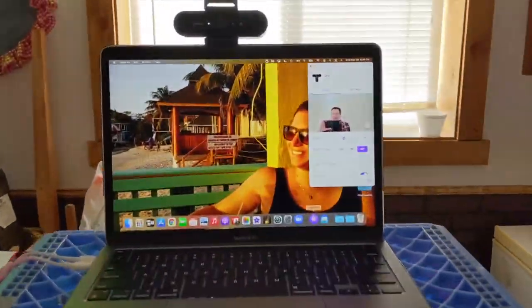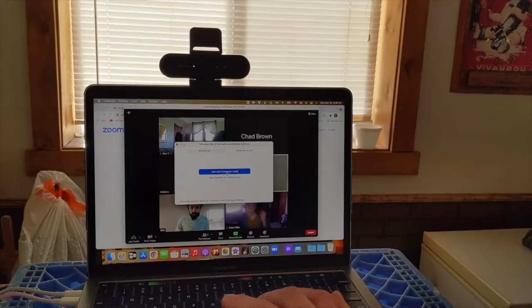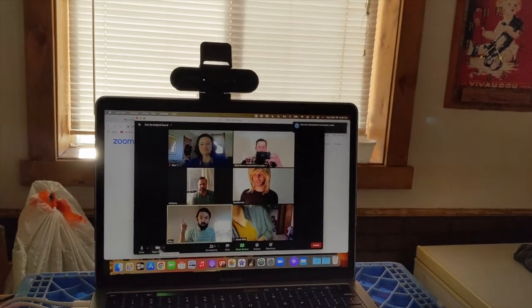It is 6:29. I'm going to join my Zoom meeting — joining with audio, starting video.